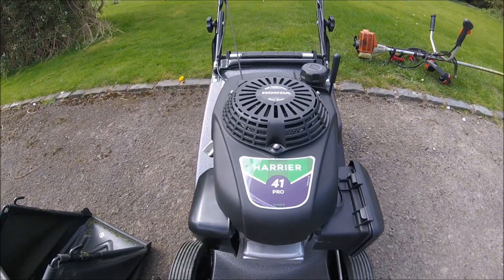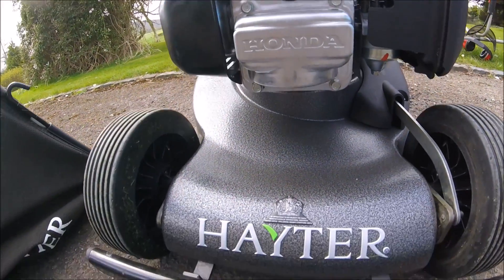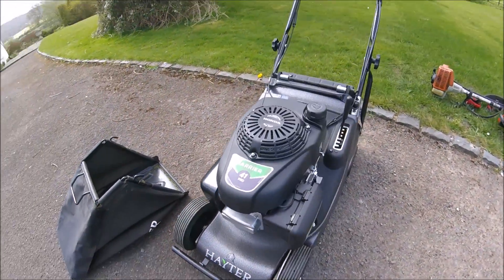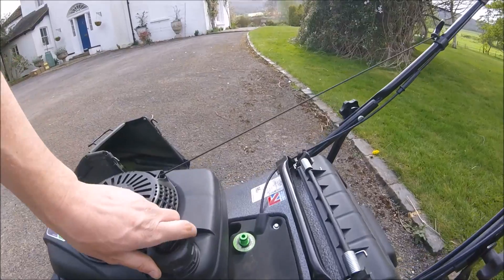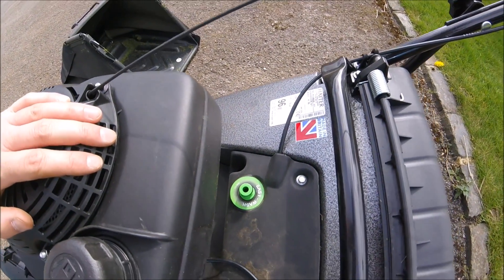This is the Hayter Harrier 41 Pro. I've been using it now for a couple of weeks and I've been very impressed with it. It's got one of these nice little cleaning attachments where you just click the hose pipe on and it cleans all the underneath for you — I've found it very useful.